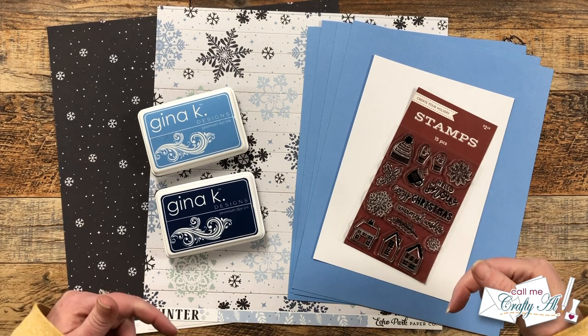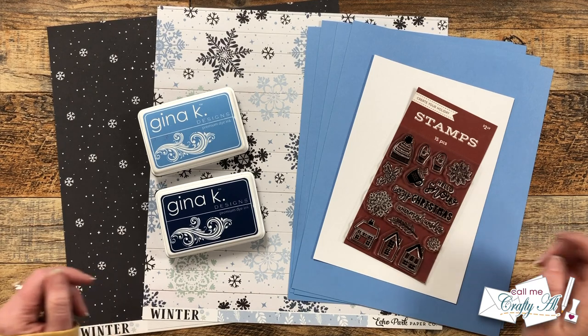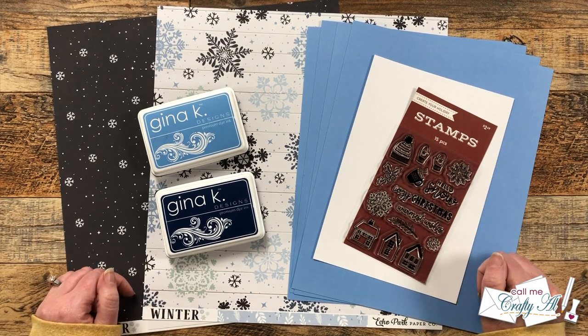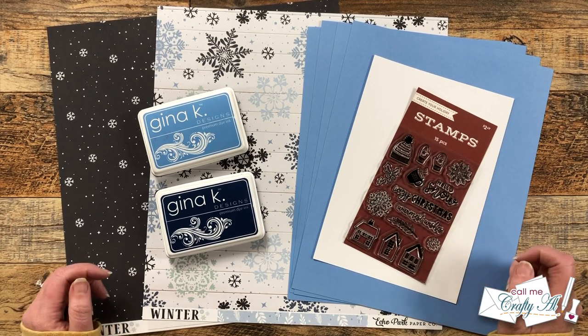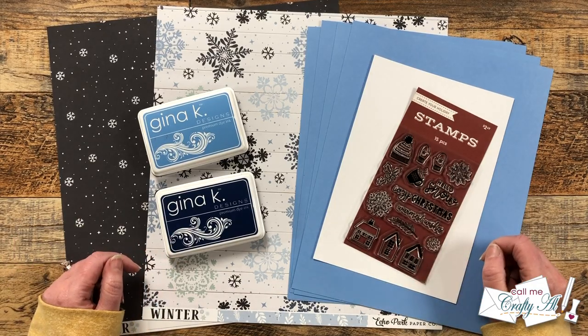Hello Crafty Friends! My name is Alisha, but you can call me Crafty Al. It is the first of the month, which means it is Sheetload of Cards Day. I hope you'll stick around, see the sketch for December, see the first set I made, and find out how you can download the printable for free.